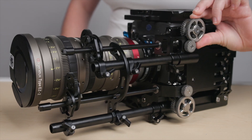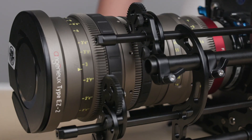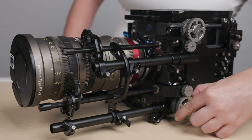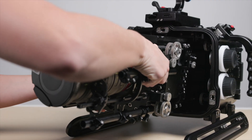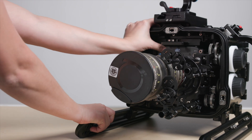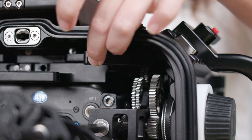With the lens installed, perform a quick function test using the focus, iris, and zoom gearing found along the lens control assemblies to ensure everything's working properly. Now that the camera is all assembled, carefully guide the camera into the front of the housing and push it all the way in. Then move the camera tray lever back into the lock position.